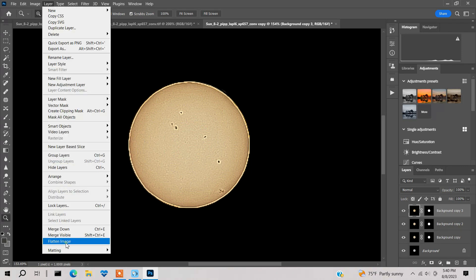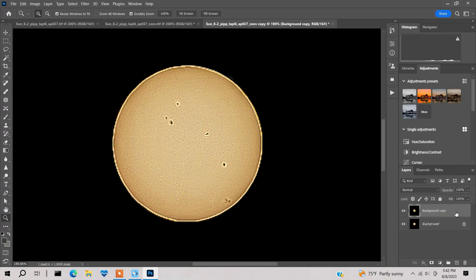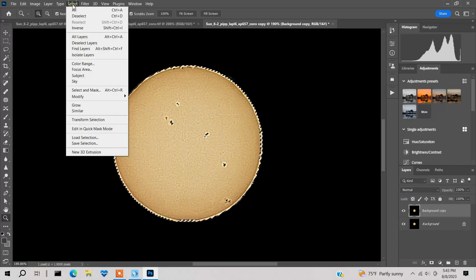Press Flatten Image — that looks pretty good. One issue: the outside looks pixelated. That's because I was capturing in bin 2x2. They'll eventually add a bin 1x1 option for more resolution, which should reduce the pixelation. In the meantime, you can smooth the outside edges. Go back to Select > Color Range, dim the range down so it's inward a bit, press OK.